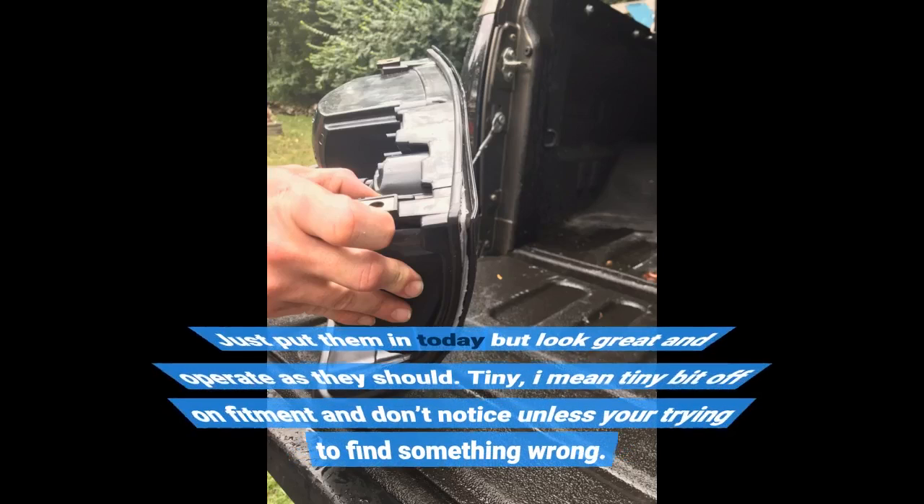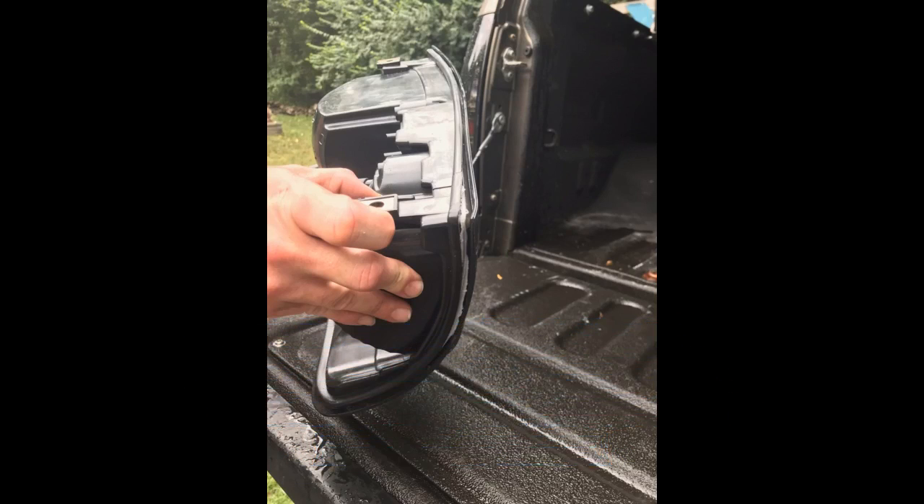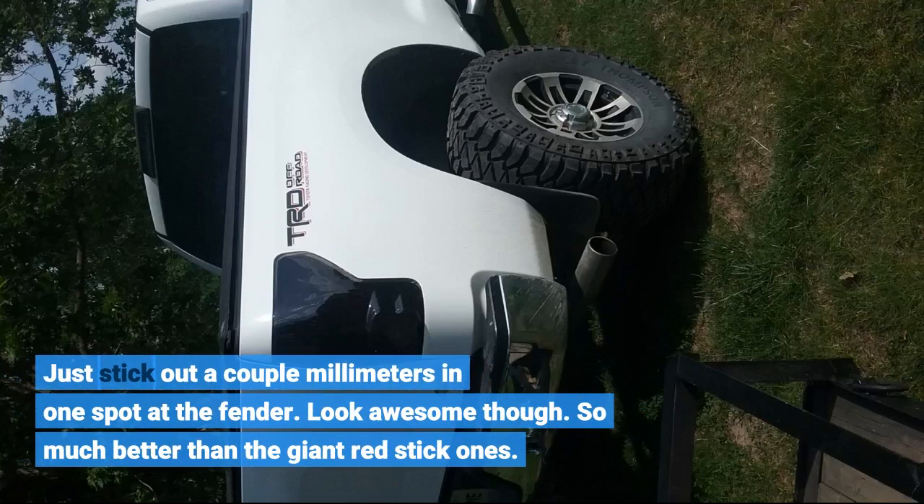Just put them in today but they look great and operate as they should. There's a tiny bit off on fitment but you don't notice unless you're trying to find something wrong — just sticks out a couple millimeters in one spot at the fender. Look awesome though, so much better than the giant red stick ones.